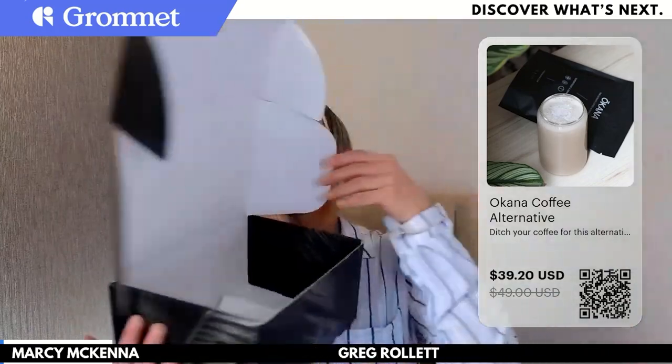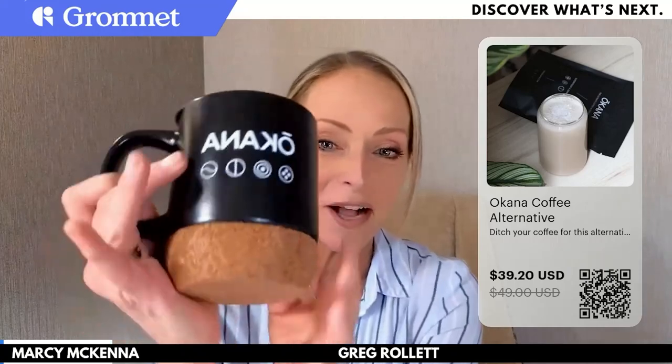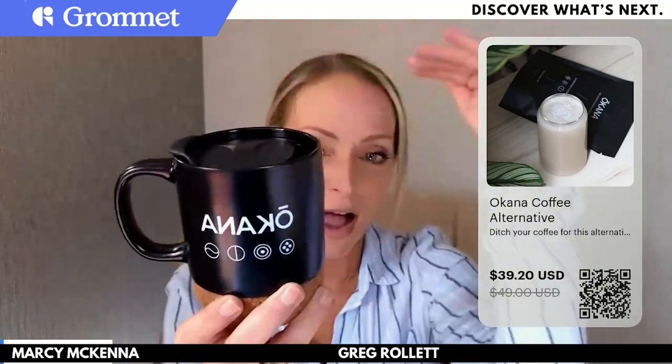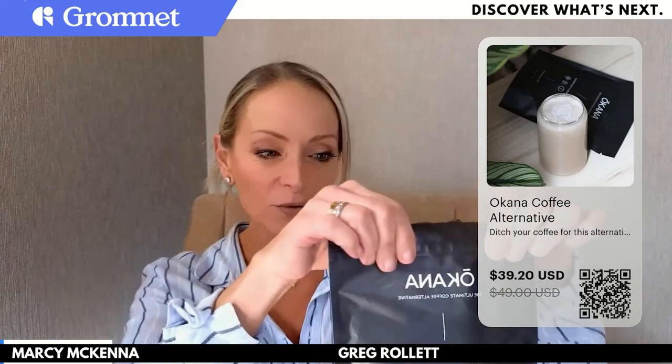Marcy, what were your first impressions when you saw Okana come in this week? Well, you and I talk a lot about how much we appreciate when a brand really goes the extra mile on the whole customer experience. Okana did that in a big way for me. I love that it came with this really nice, high-quality box with their branding on the outside. When you open it up you have that education piece, this really great coffee mug — I love the cork on the bottom — and a great lid that keeps it nice and hot.